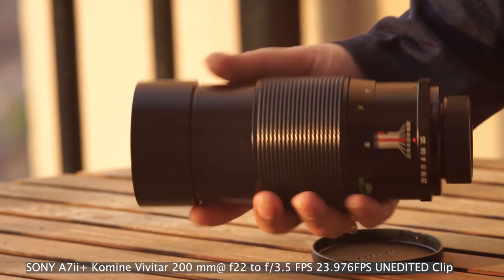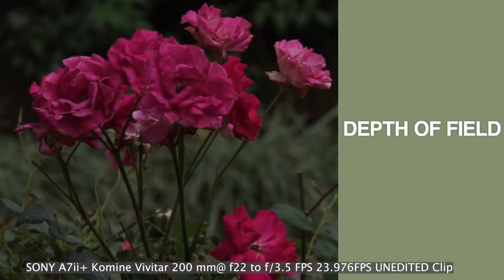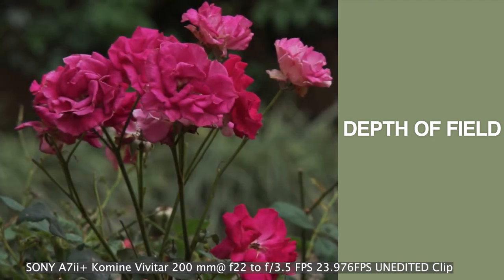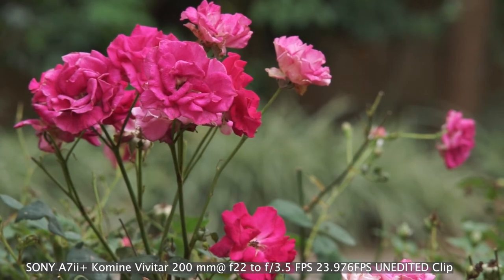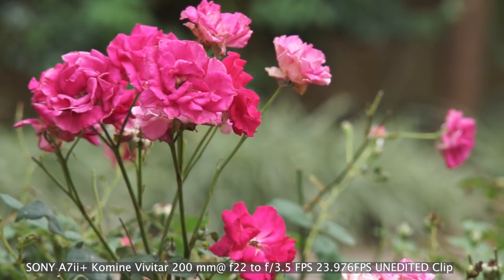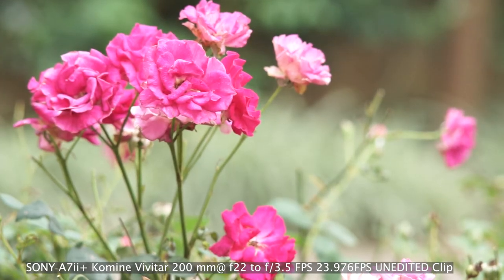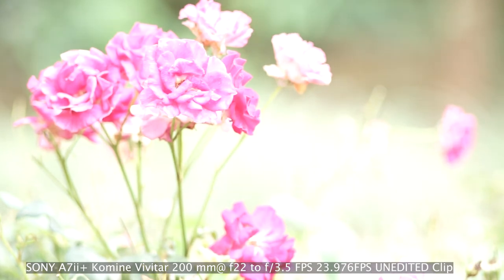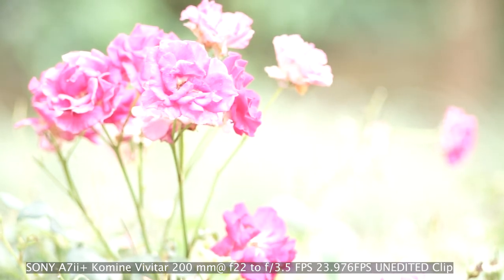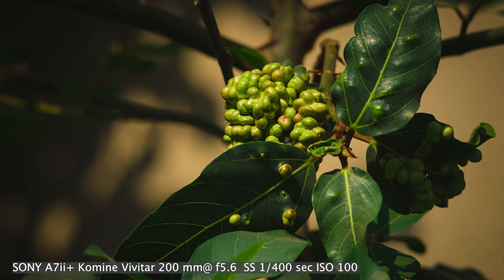Time for the depth of field, sharpness, color rendition, and distortion tests. As you can see, there is no distortion or visible chromatic aberration at f3.5, and it's fairly sharp wide open. However, I have noticed purple or blue coma can be seen in some pictures.